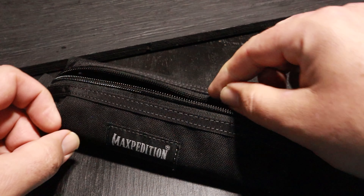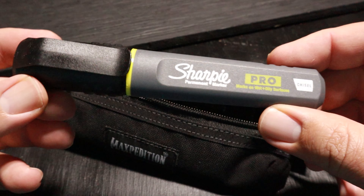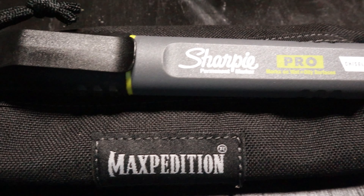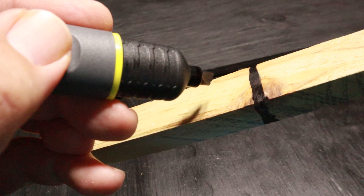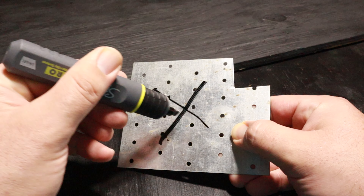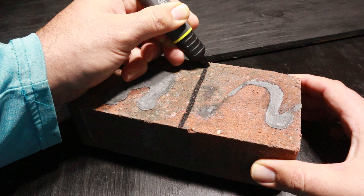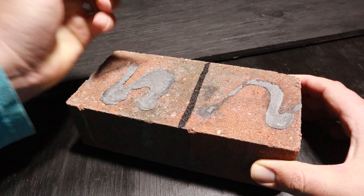If you like a good permanent marker you might appreciate this Sharpie Pro. It writes on oily, wet, dusty, and abrasive surfaces — they really designed this marker with an active person in mind. It's flat on both sides so you can set it down and it won't roll away, and the lid even has a lanyard loop built into it. If you need to mark on metal, wood, concrete, or even PVC, this marker is perfect for you. This one has a chisel point but fine points are also available, and if you need multiple colors, blue and red are also available.